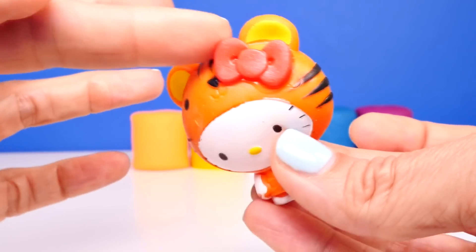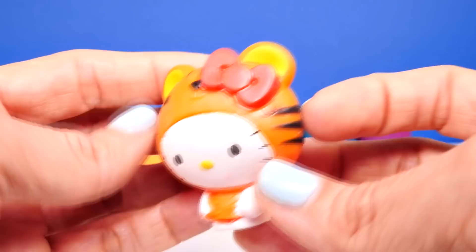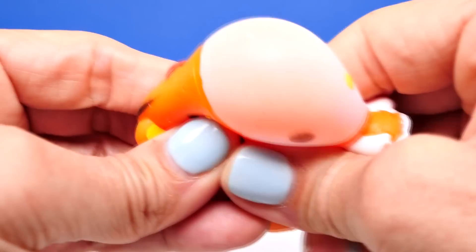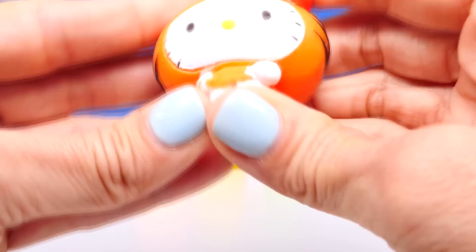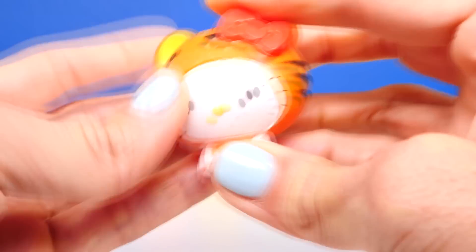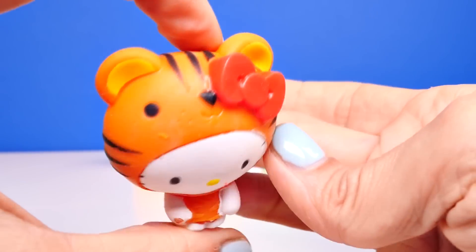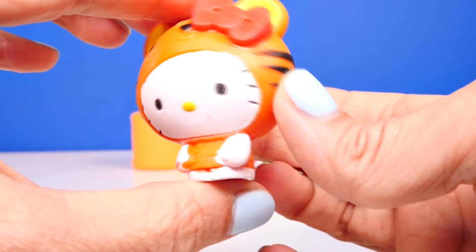Here's a closer look — she's got some stripes and of course her little bow. I'm trying to figure out how she's different from the Series 1; she looks very similar. They are squishy, just not as squishy as some of the Fashems though. Aww, she's cute, isn't she?